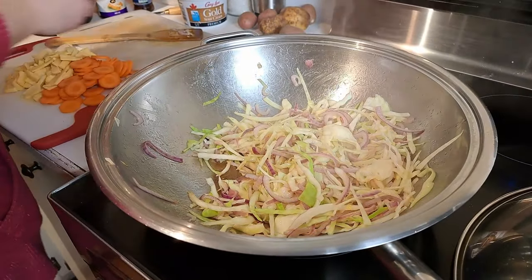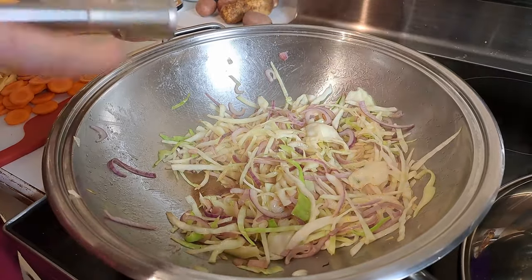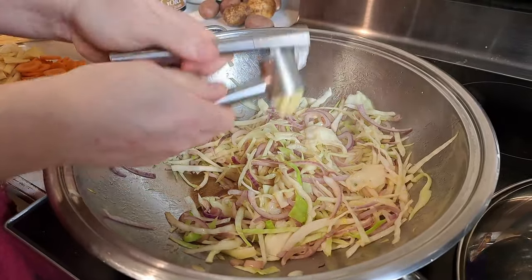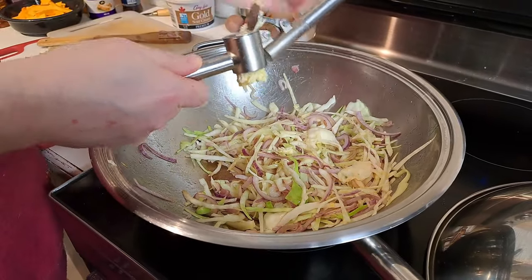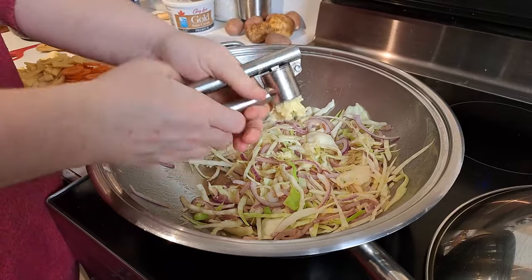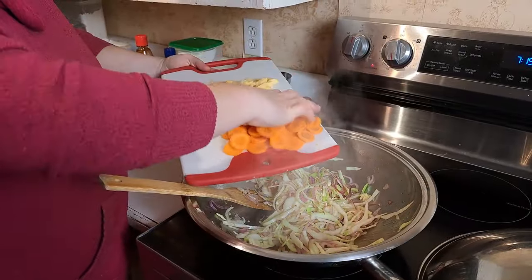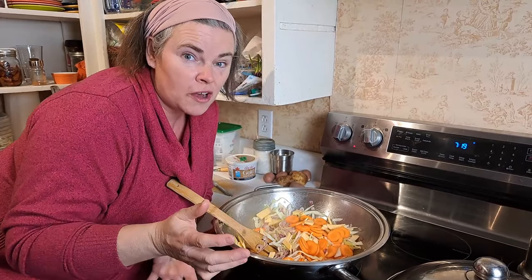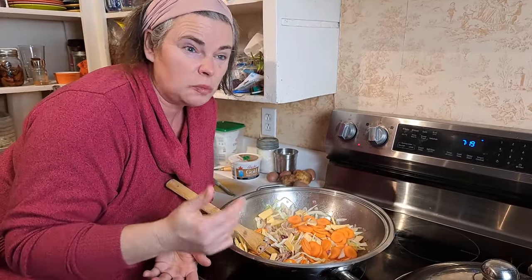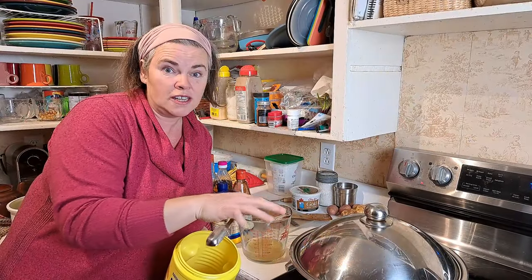Starting to look pretty good. Time to add the garlic - we're basically putting in three cloves of garlic. Now we're going to add our carrots and our rutabaga. Rutabaga is something very weird to be in chow mein, but we're working with what we've got, and we have food that is starting to kind of spoil so it needs to be eaten up. We put the lid on the wok to let those steam a bit.